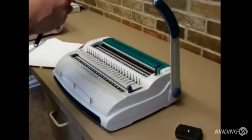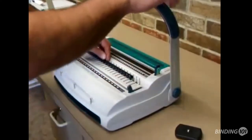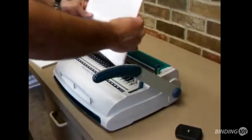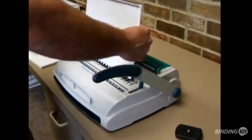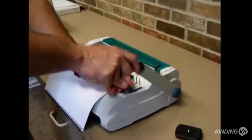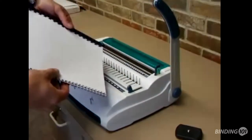Make sure your open end is up on the comb, slide over onto the hooks, hold this down. We have a locking mechanism for the handle — we're hooking it. Line it with your hands, make sure everything's okay, release the lock, and you have your comb bound booklet.